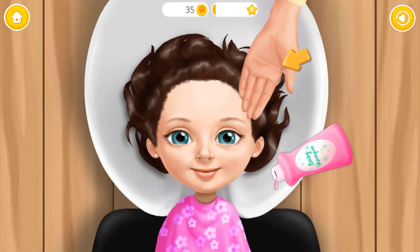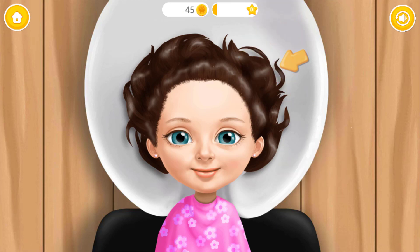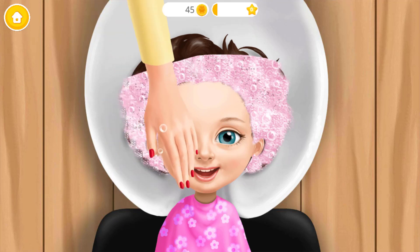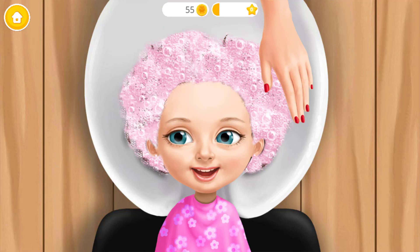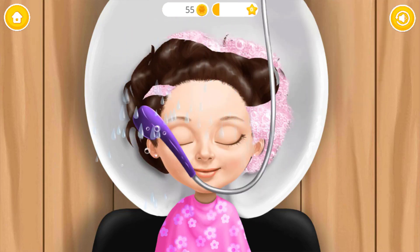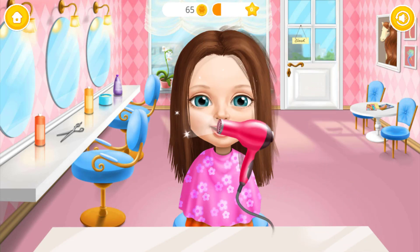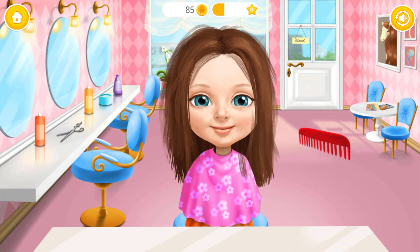You're doing great! Hmm, it feels nice! Rinse it! Take a hairdryer! Brush it, please!